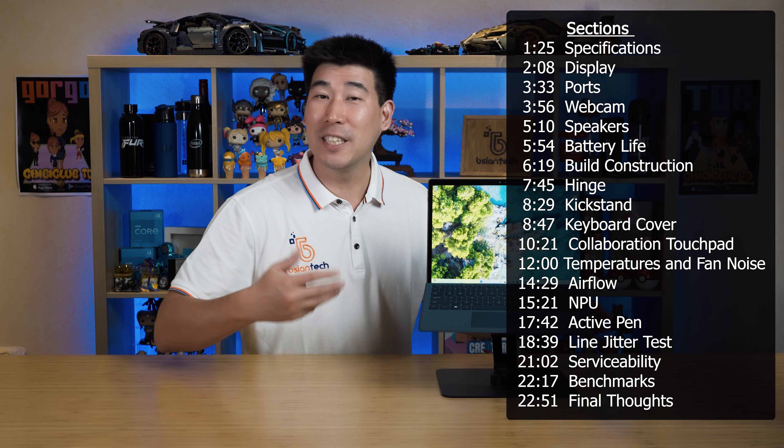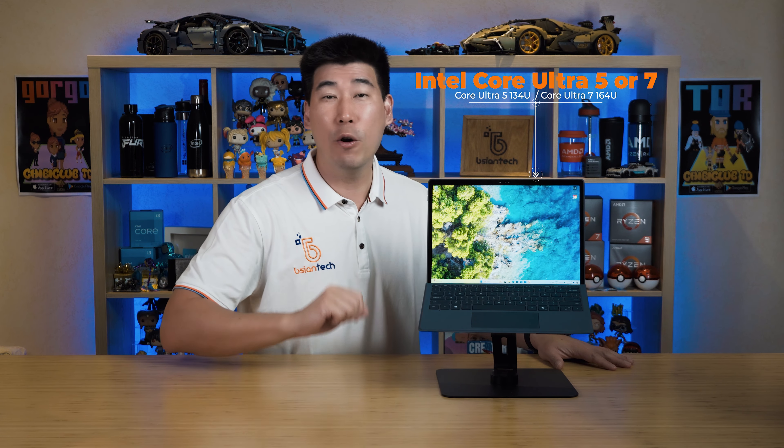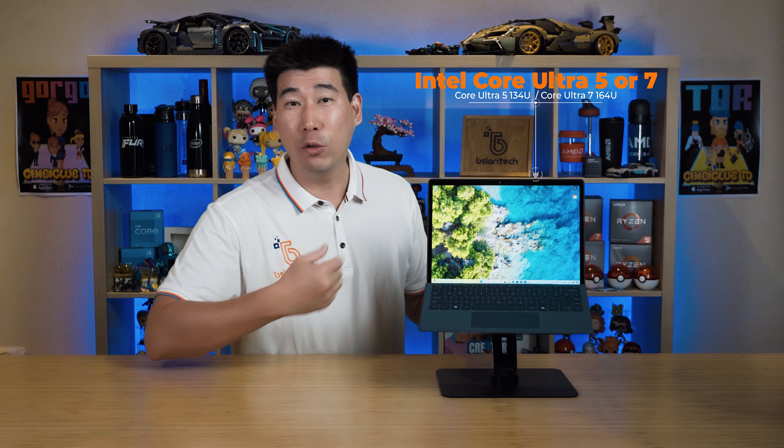As always, I'll be putting timestamps along this video so you can skip to different sections. First, we're going to start with the specs. For the processor, it is using the new Intel Core Ultra - you can get the Core Ultra 5 or the Core Ultra 7 in this.